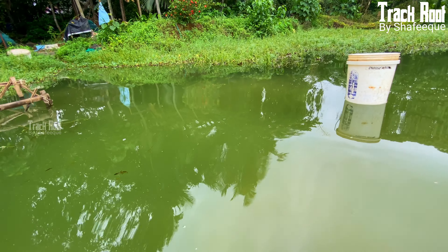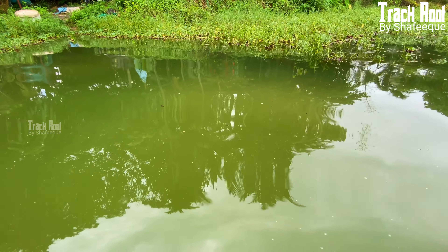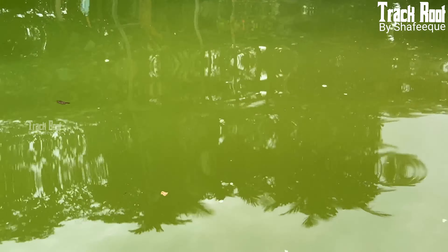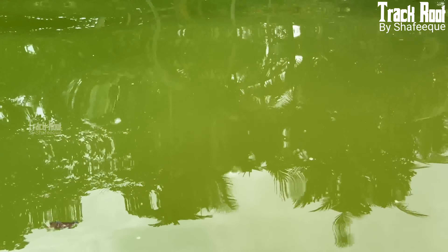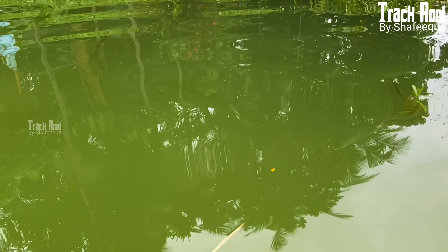We have a lot of fish here. It is common in the water. It is very common in the water, because it is clear. There is a lot of fish.